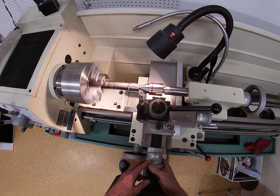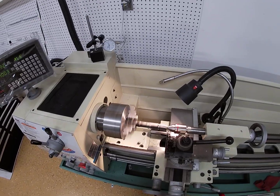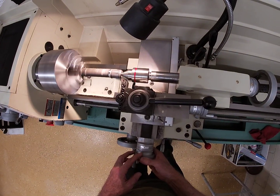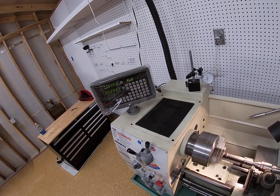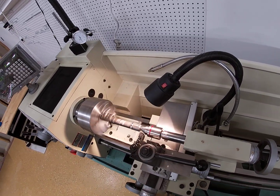We want to go in to where we were. 20 on here is 10 on the DRO — we already cut that, so let's go another 20 thousandths. If you cut more than 20 thousandths it's probably too much — so we're at 20 thousandths now for the second pass. Let's see how it does.